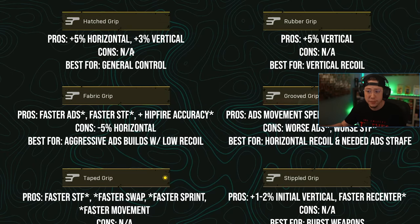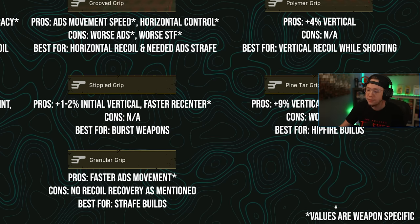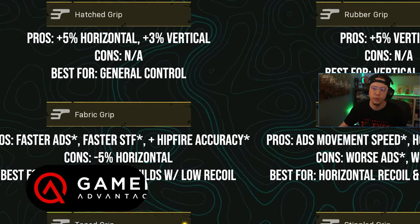We're covering each grip's pros, cons — either data mined or in general — and what it's best for. Note the asterisks on certain stats: the values are different for certain weapons, so it's not universal. For example, stippled won't always give a three percent faster re-center — it depends on whether you're using a Cooper, an Armaguerra, a BAR, etc. Values change based on what you're using.